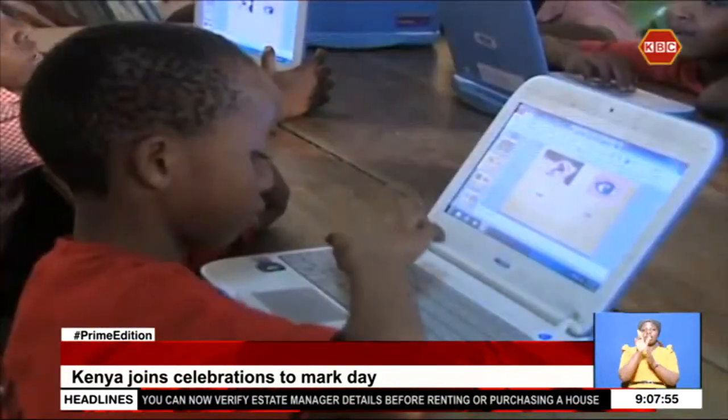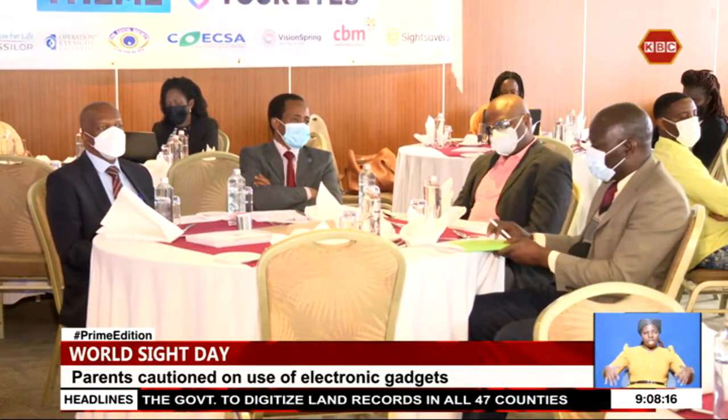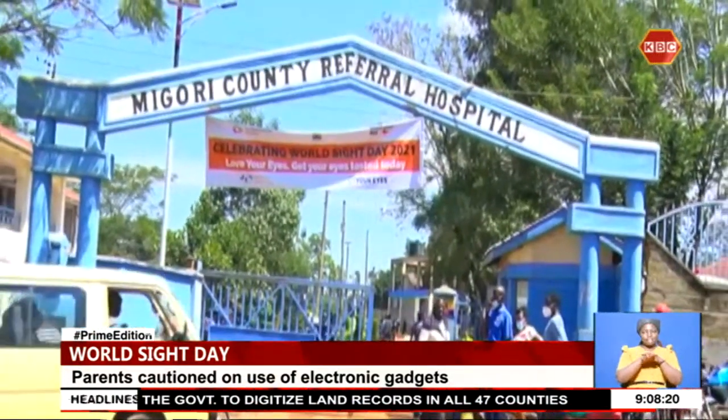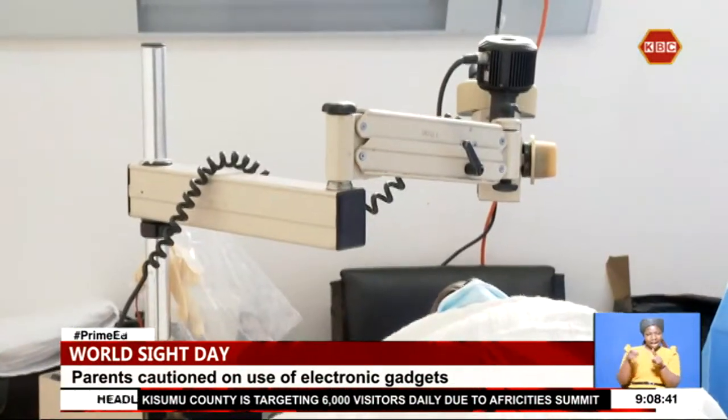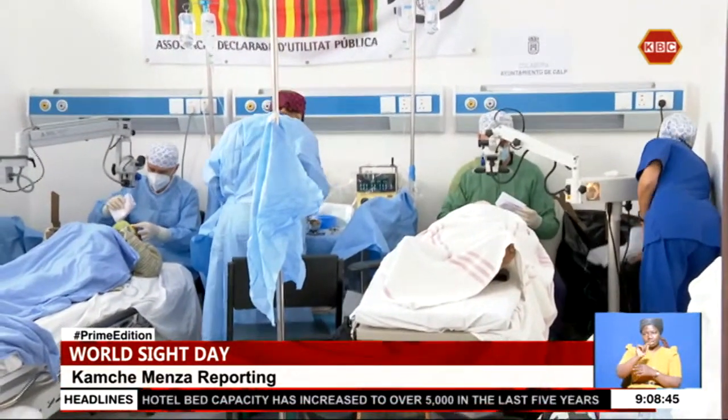Eye specialists are warning against excess use of electronic gadgets by children, clearly associating it with short-sightedness, macular degeneration, and obesity among other things. Medics are citing challenges in accessing quality eye care services. Migori County, one of the regions with the highest cases of cataract eye condition, offered mass eye screening free of charge. In 2018, 65% of outpatients were diagnosed with eye conditions, rising to around 72% in 2019. Cataract surgery is now available in every county as the government commits to improving healthcare.